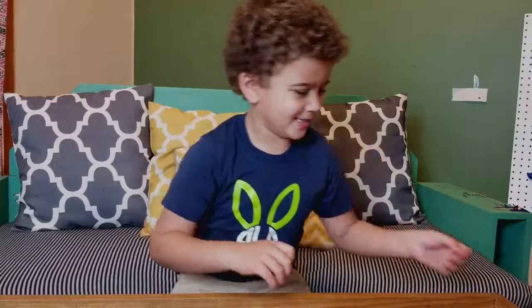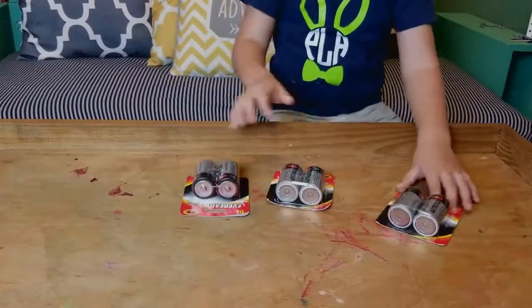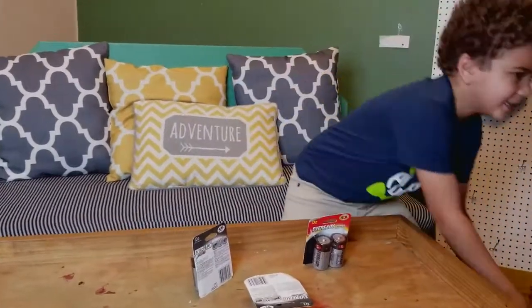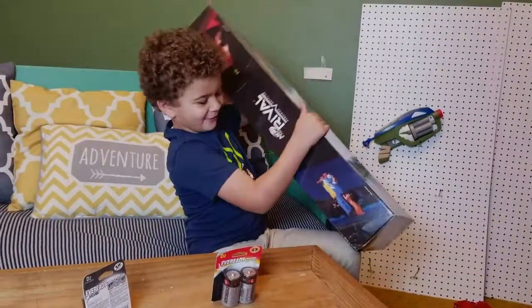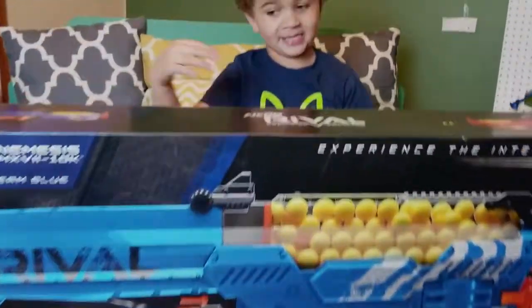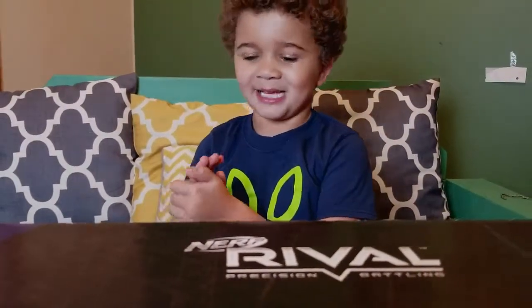So I'm going to pull out the things that I won and then I'll pull out the gun. One, two, three. It runs on 6D batteries. So now let's pull it out — the Nerf. On the back it has all the things: the blue team and the red team. The blue team is better than red because my favorite color is red.